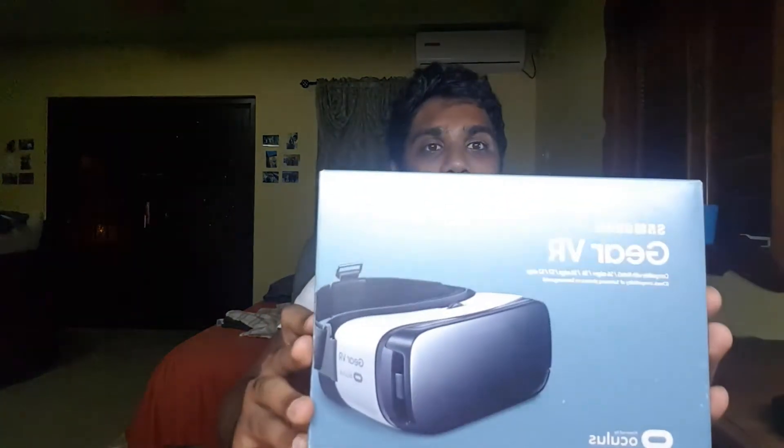Hi guys, welcome to another episode of Treat Me to Tech. I didn't think I'd be doing another one of these again because I don't get tech that often, but if you watched the last episode of hashtag vlogs, we got a good haul of stuff for Christmas. We got a cool camera drone and on top of that we also got the Samsung Gear VR, which we will be unboxing today in this episode of Treat Me to Tech.